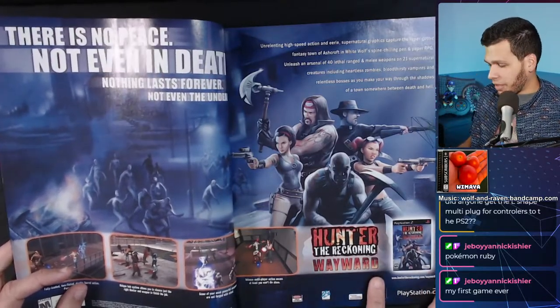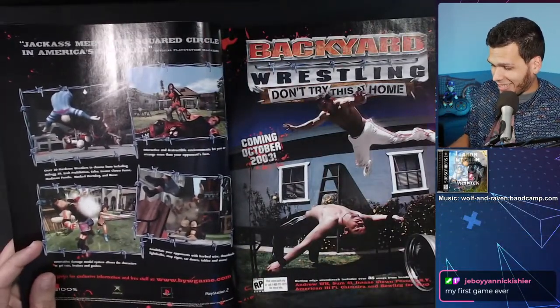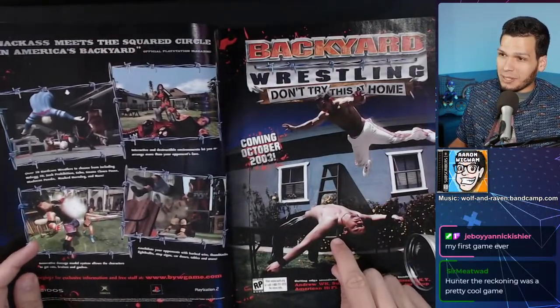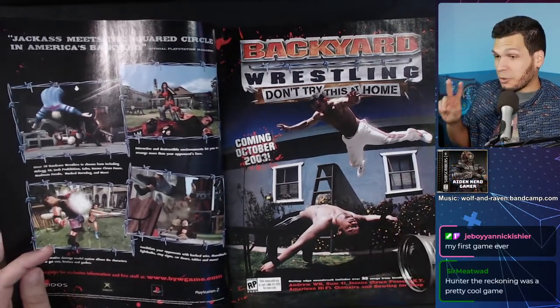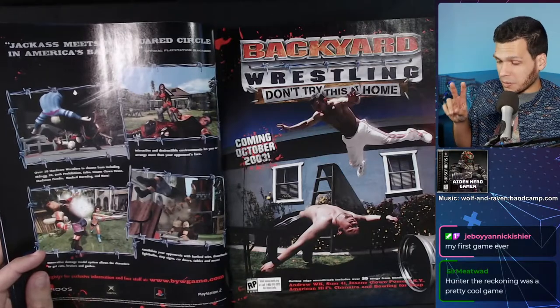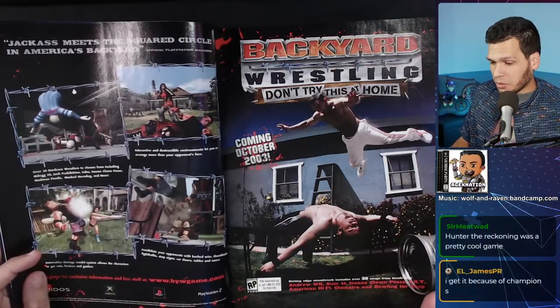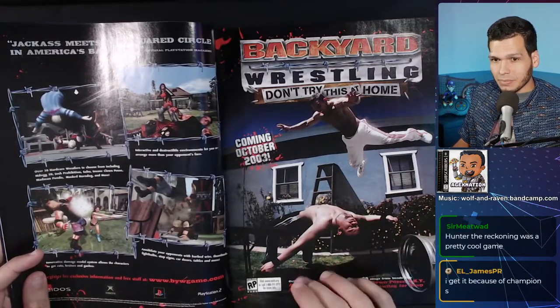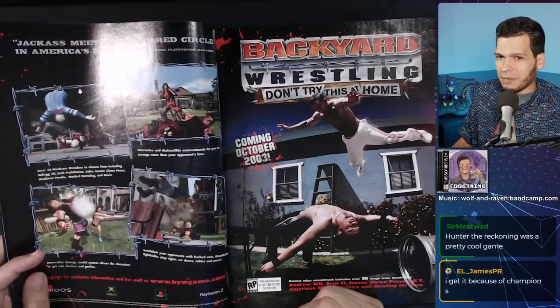I own this wrestling game — it's part of my 50-plus wrestling games collection. I own two copies: the PS2 version and the Xbox version. Both are equally mediocre.